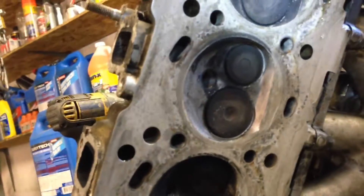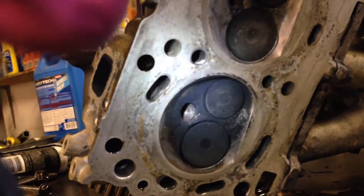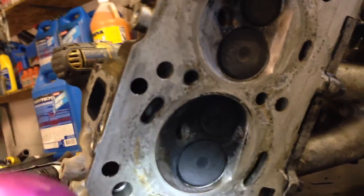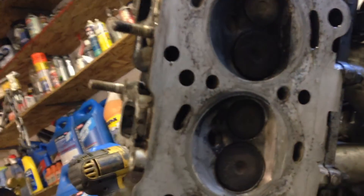You don't see head gaskets blown on Geo Metros. In fact, they technically never really should — there's nothing for them to run out. They use a metal gasket, you know. Just a little FYI.